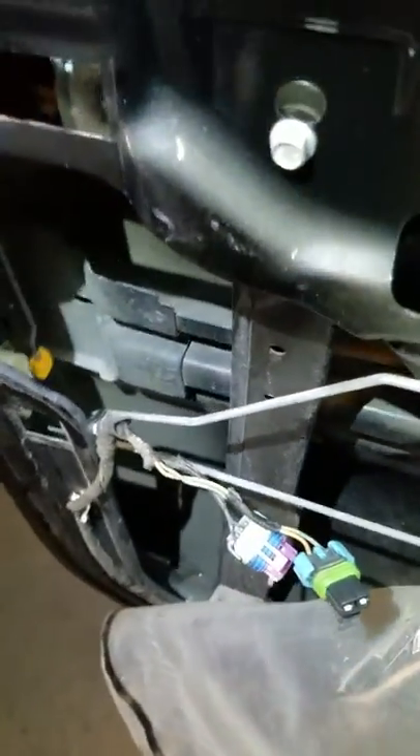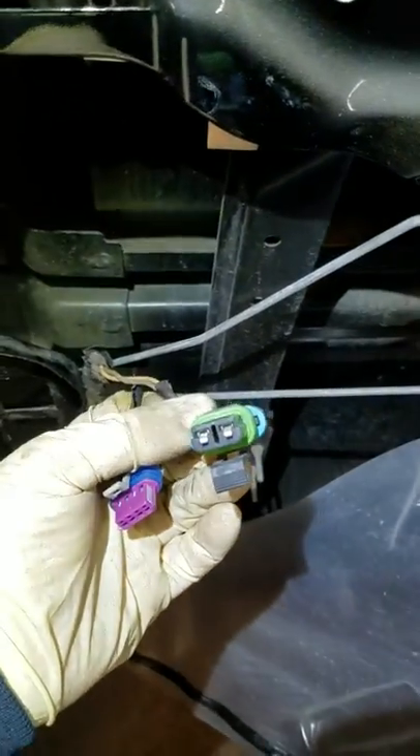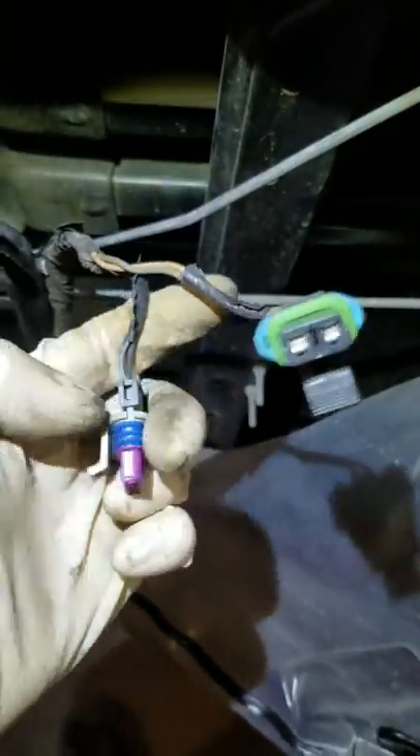There are a couple of different causes of this problem, this being one of them. Another common one is the BCM, which is a common problem on Chevys. But if you keep getting that message, just pop the door panel off and check to see if your connectors are totally full of water.